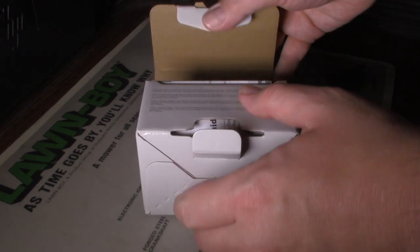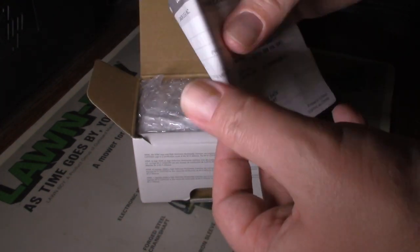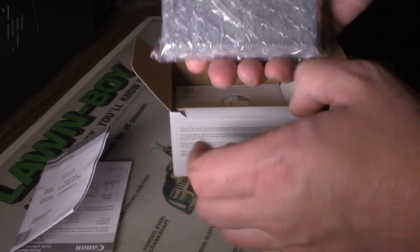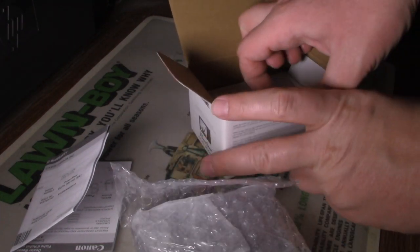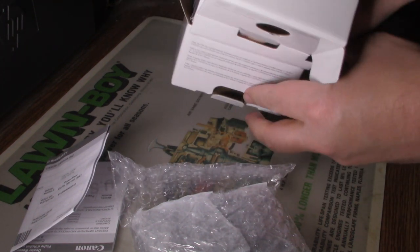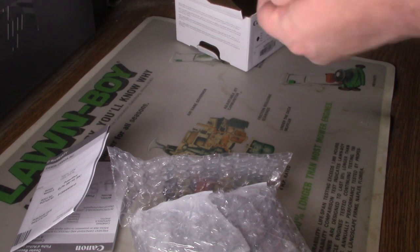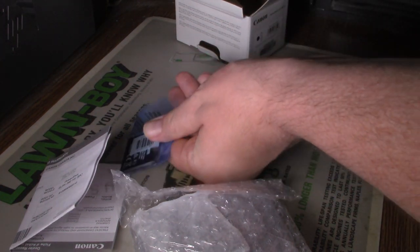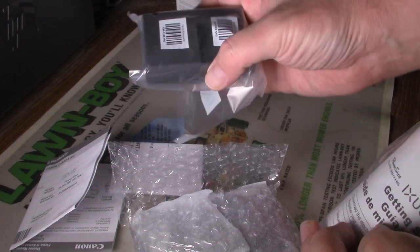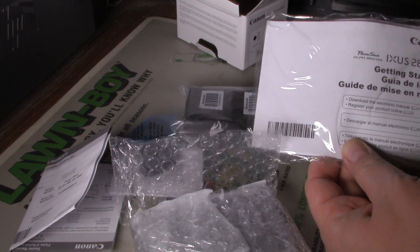I can't believe they made this so small in size. There's warranty and registration info. So the camera itself is inside, along with the battery inside, the battery charger, strap for the camera, and the starting guide to get started.